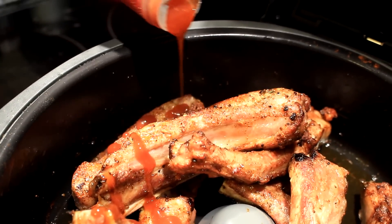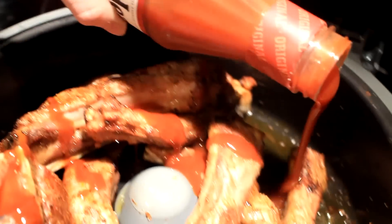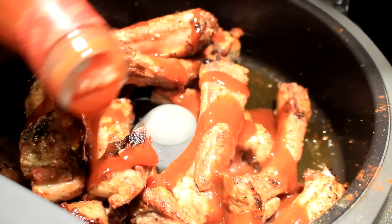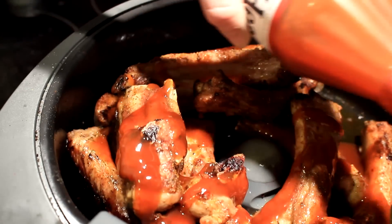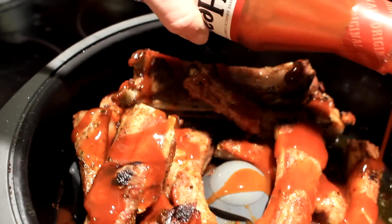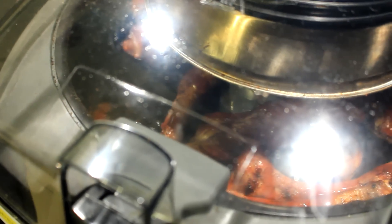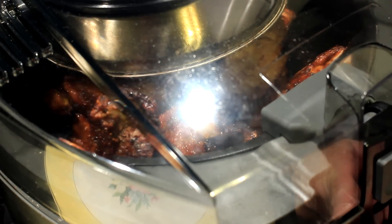Now I'm gonna pour some Head Country barbecue sauce in there. You can see my paddle still turning down there. I'm gonna shut her down again and we're gonna go 15 minutes on high.